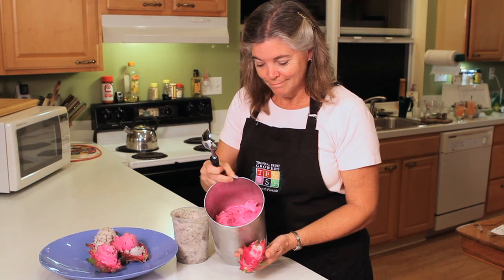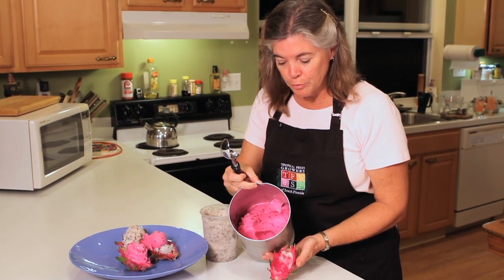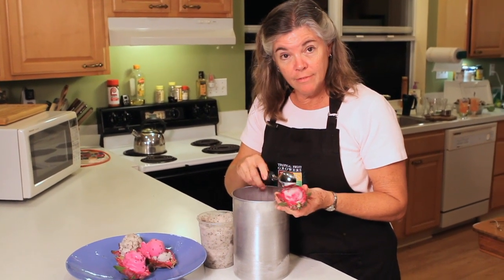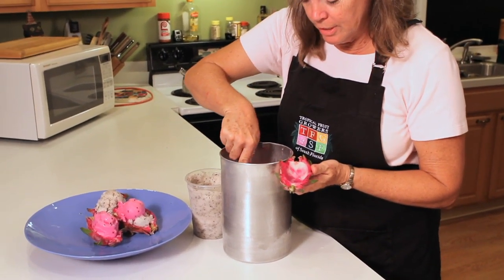Okay, we're done. Isn't that beautiful? It's a dragon fruit sorbet. When I was scooping the pulp out of the dragon fruits, I saved the rinds and froze them, and they are going to be used as my serving dish.